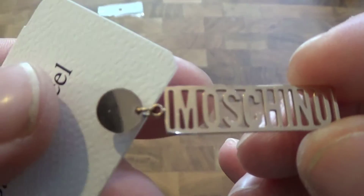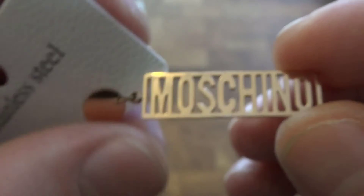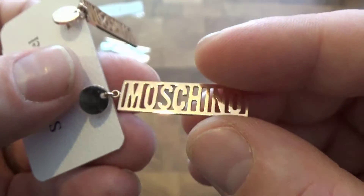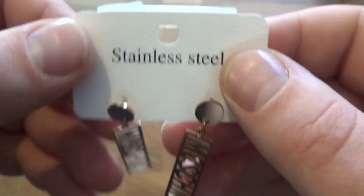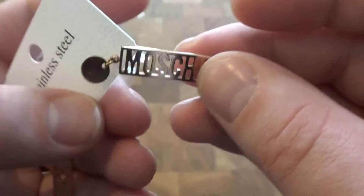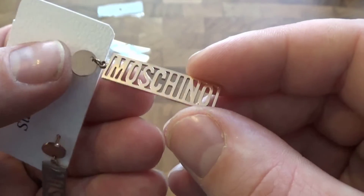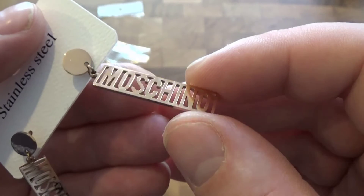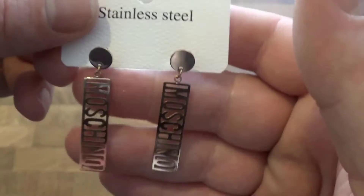Very well made. Usually with jewellery they have rough edges and things like that, but these are perfect actually. As you can see, stainless steel, but they have a rose gold colour.